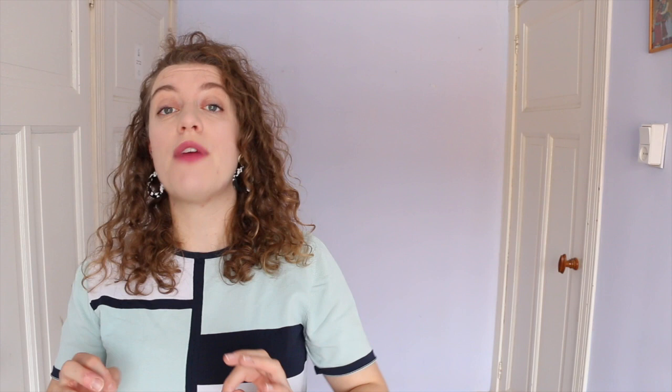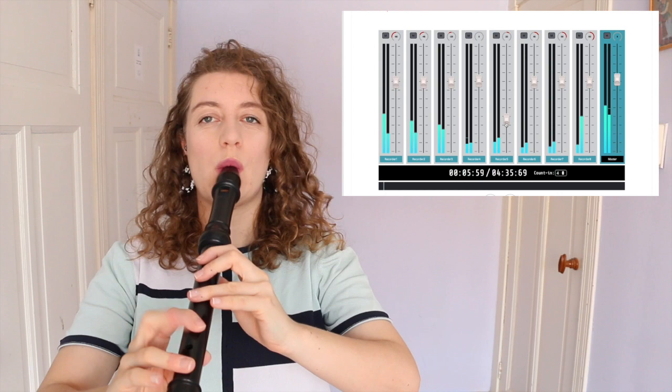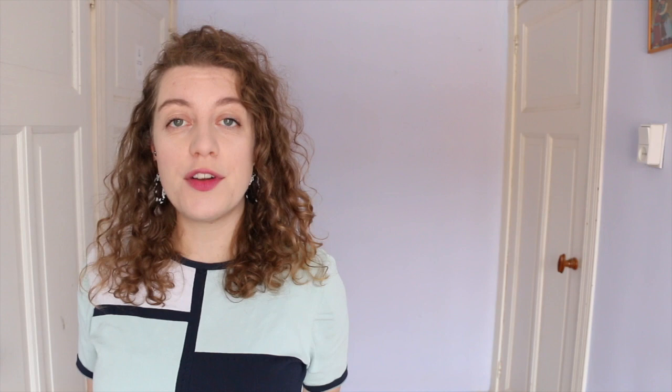Not content with one play-along thing, James has also developed the website Recorded Dots. This has audio play-alongs and the special thing is James has arranged big multi-voice pieces for alto recorders — for example you can play Brandenburg Concerto No. 2, all the voices on alto, which is really great if you've only got one recorder. Recorded Dots is a subscription service for five dollars a month but you've got a few freebies on the website to try out as well. What I really like is James has ordered the difficulty not from easy to difficult but: difficult, very difficult, and brutal — and all it says there is 'you have been warned.'